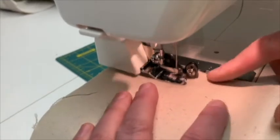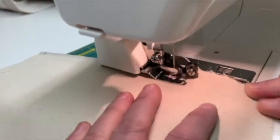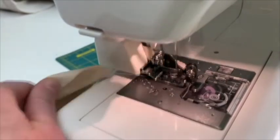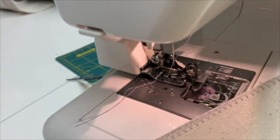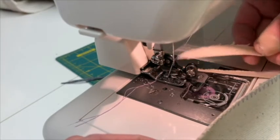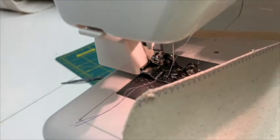You can see it's cutting away and it's finishing the seam. There I've got a nice finished seam, and the edge is also cut off so it's nice and even and it won't be fraying on me any longer.